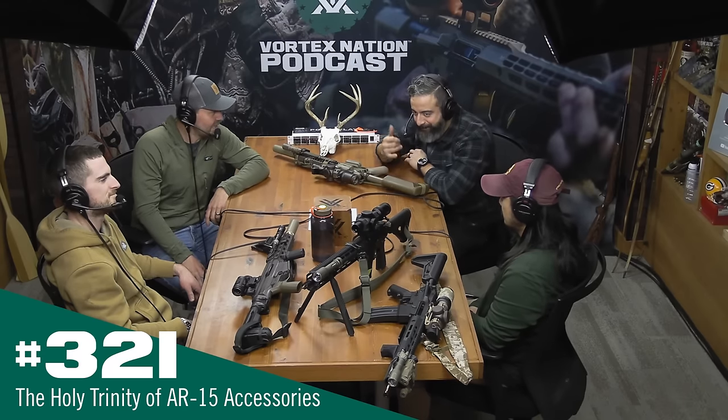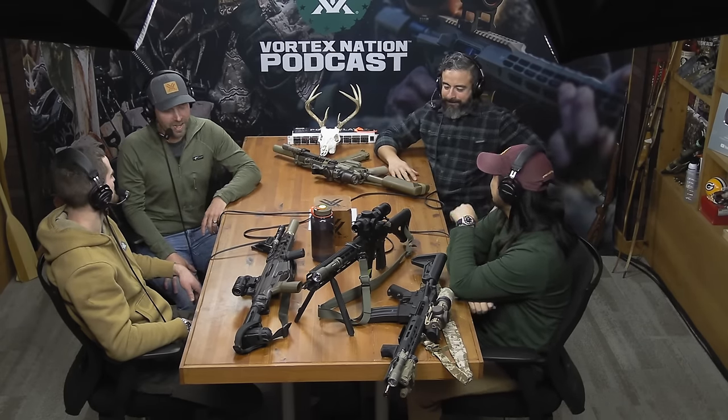What is up everybody? Mark on the mic, Mr. Jim to my right, and across from us we have Chris and Liam. If you're watching on YouTube, you're going to see one, two, three, four ARs on the table. Well, three and a half. We can get to that. Topic of conversation today, gentlemen: the holy trinity of AR accessories. Jim, you brought one — and you're like, it's not mine. None of these belong to anybody here, of course. Just brought this for a friend. Asking for a friend.